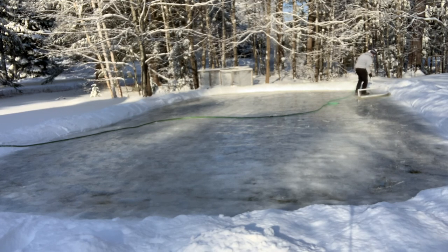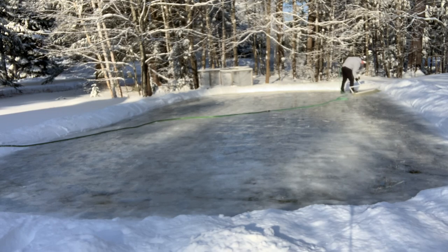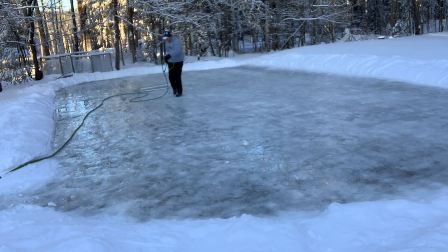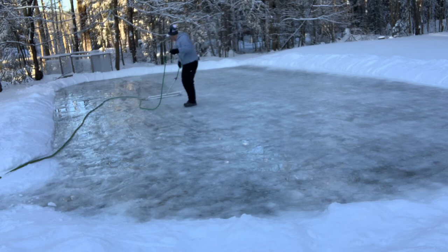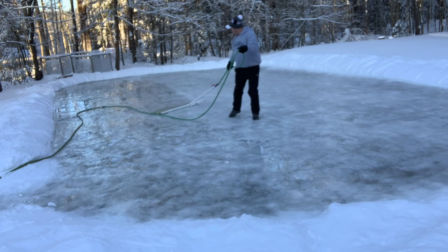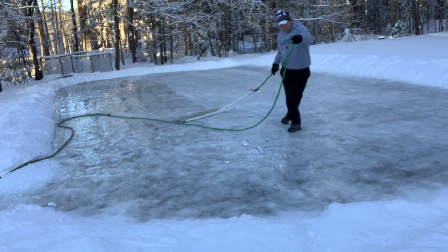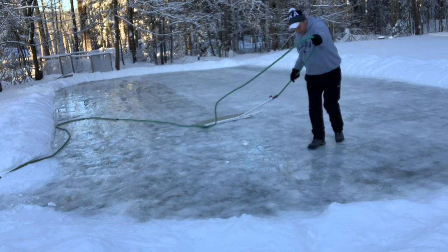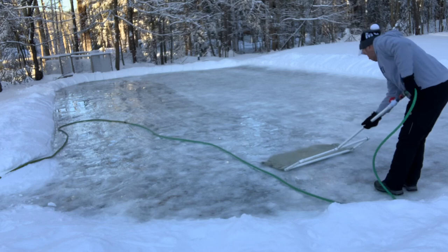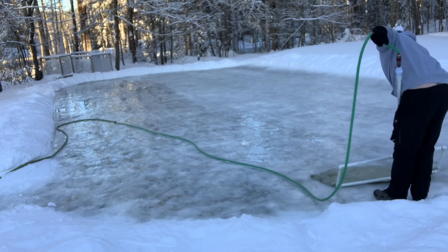I keep on going after getting my footing, flooding away and trying to get as many coats onto the rink as I can. At this point it is day four, about minus 20 outside, and I'm trying to get as much water down as possible. You can see a puddle of water just in front of the hose — those low spots were freezing within about a half hour of me laying the water down. It was starting to get extremely hard to walk on, and as you can see, this fall kind of hurt — but you just got to keep on going.